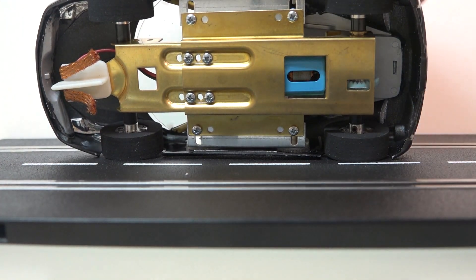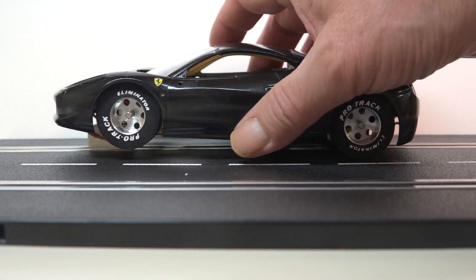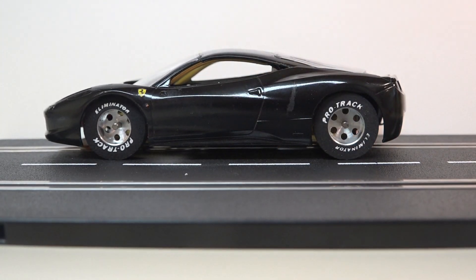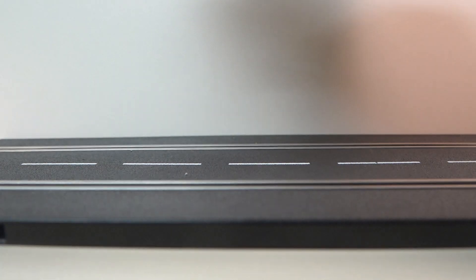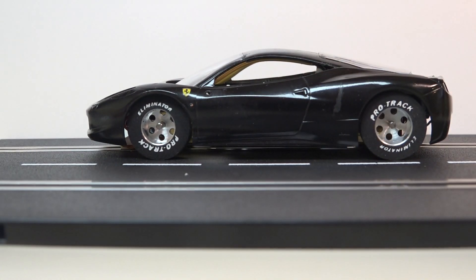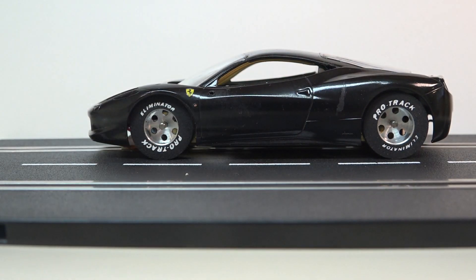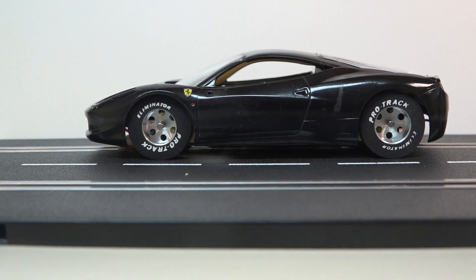I haven't dressed out the body yet or put any of the rest of the details on it, but I've just got it to the point where it could be test run on a track if I had an analog track. Right now I'm set up digital. I do have an analog power system, but I just haven't wanted to swap it out yet. So that is how this one's looking so far.